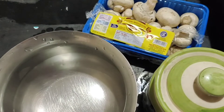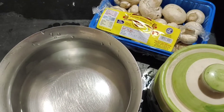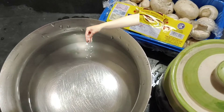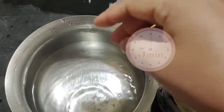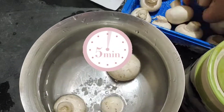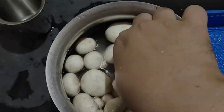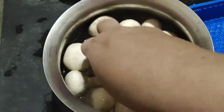Now, we have to clean the mushrooms. That's why we have to clean them up. Let's clean it up — I will do it in 5 minutes.